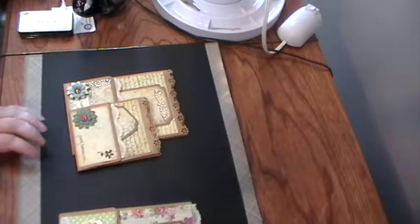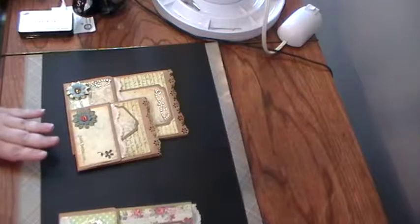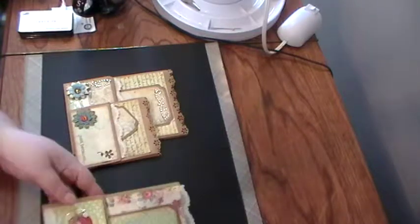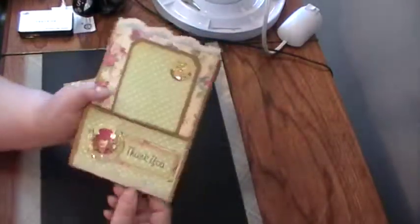Hey everybody, happy Friday! I'm here with a project share. I was watching JP Peggy 2's tutorial on how to make a paper bag card, so I made a couple. This is the first one that I made.